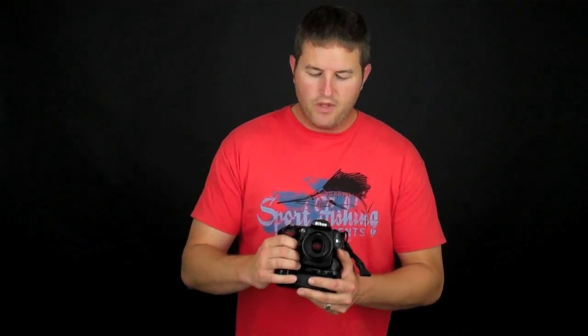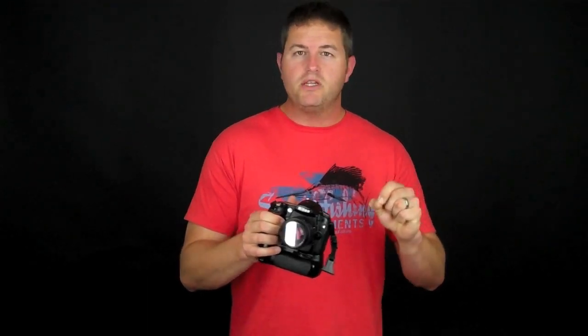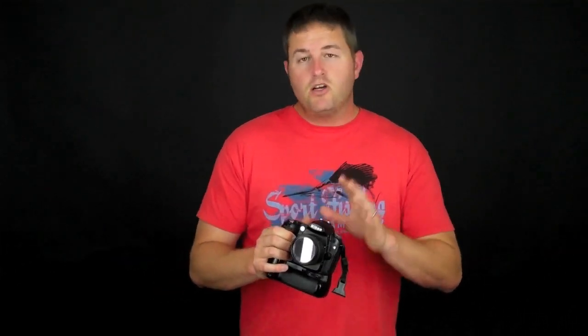We're going to break this down into two parts: autofocus area modes and autofocus modes in terms of the servo system in the camera. Autofocus area modes allow you to use the different focus points inside the camera. Single point allows you to select an individual point you want to focus on — whether in the very center, off to the side, or up at the top or bottom of the frame. That's single point.